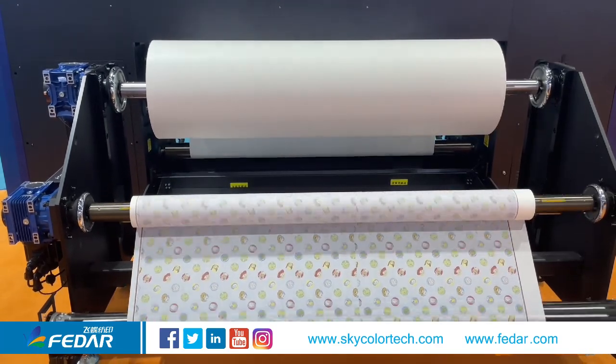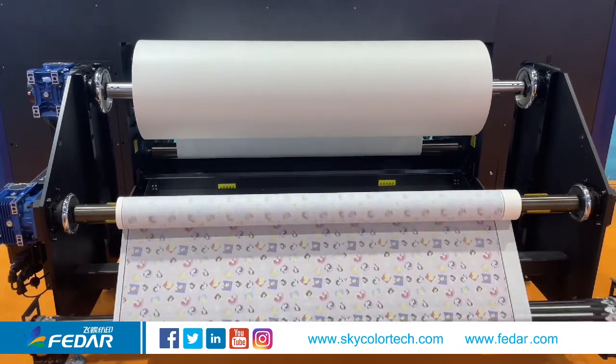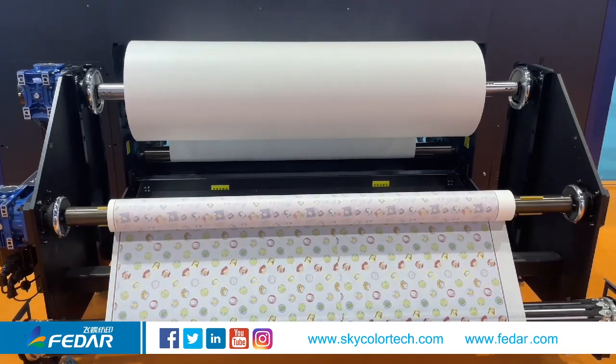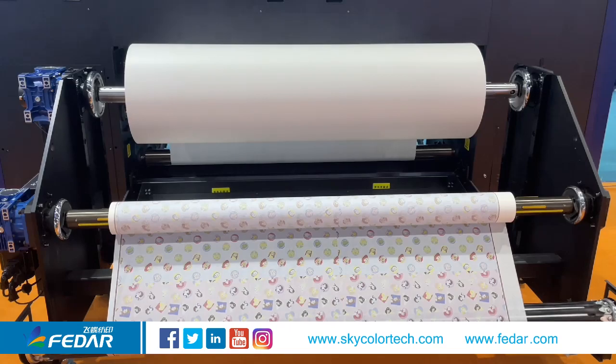Industrial-designed feeding and take-up unit. The maximum load is 10,000 meters of paper roll. The diameter of the paper roll can reach up to 1 meter, and the take-up media roll can reach up to 0.4 meter.